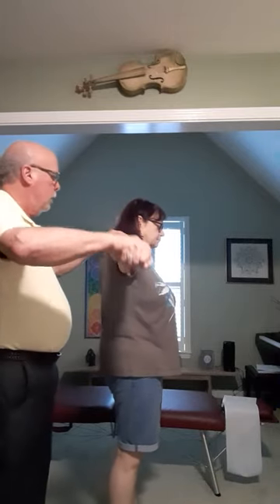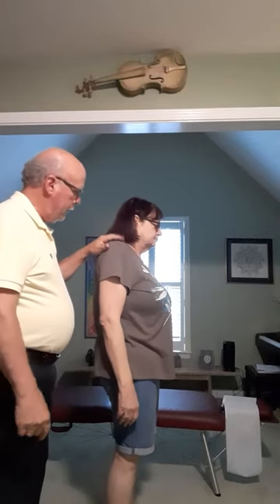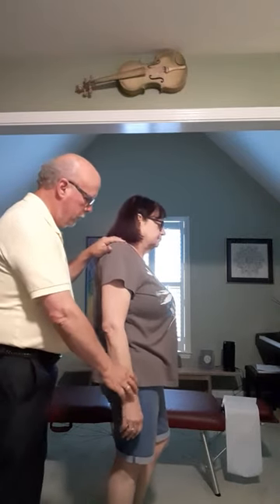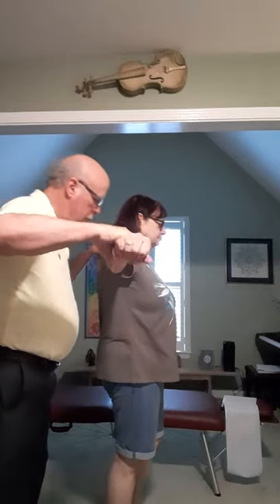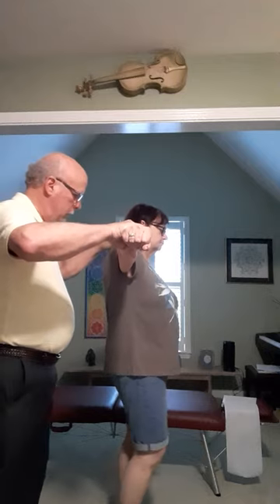Put all your weight on this foot. Put the other foot down. Hold. Put all your weight on this foot. Put this foot down. Hold.